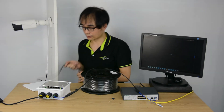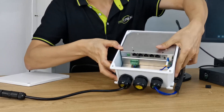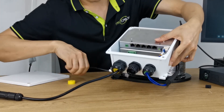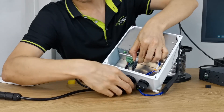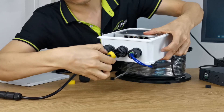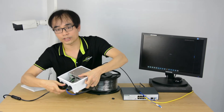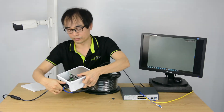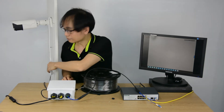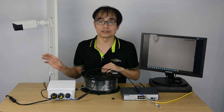The next step is to connect the camera to one of the ports. I've already passed the cable through to save time. We pick one of the PoE ports and connect it — it's going to take a while for the camera to boot up, because the camera is now getting power and data from this PoE switch. You can see the camera is live. It will take a moment to get the best focus because it's a motorized camera.